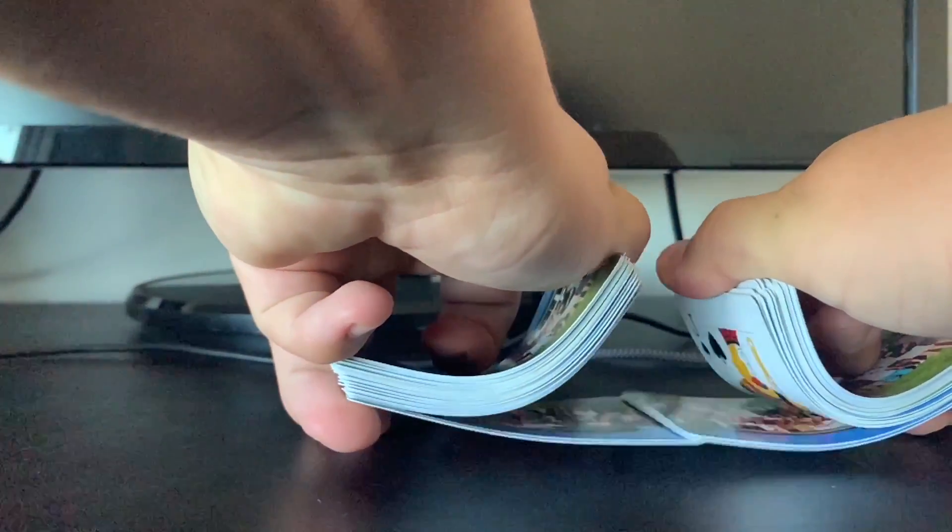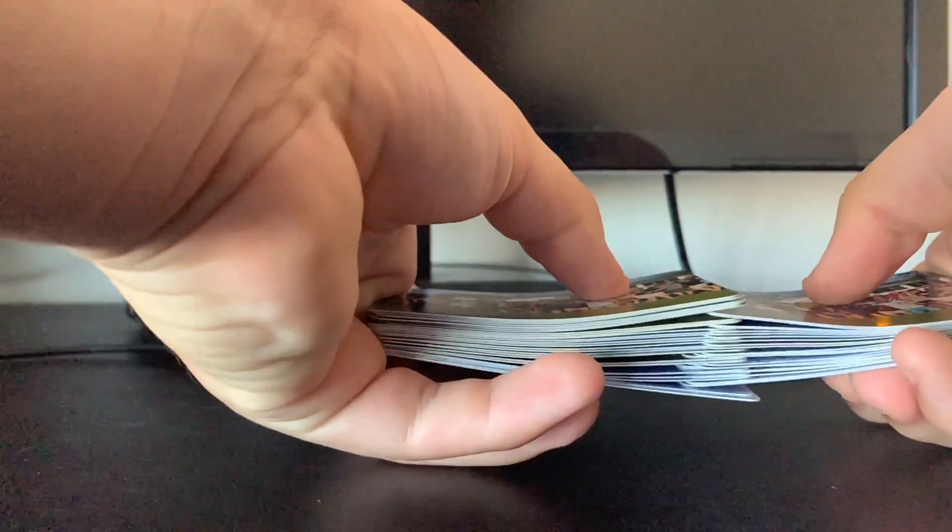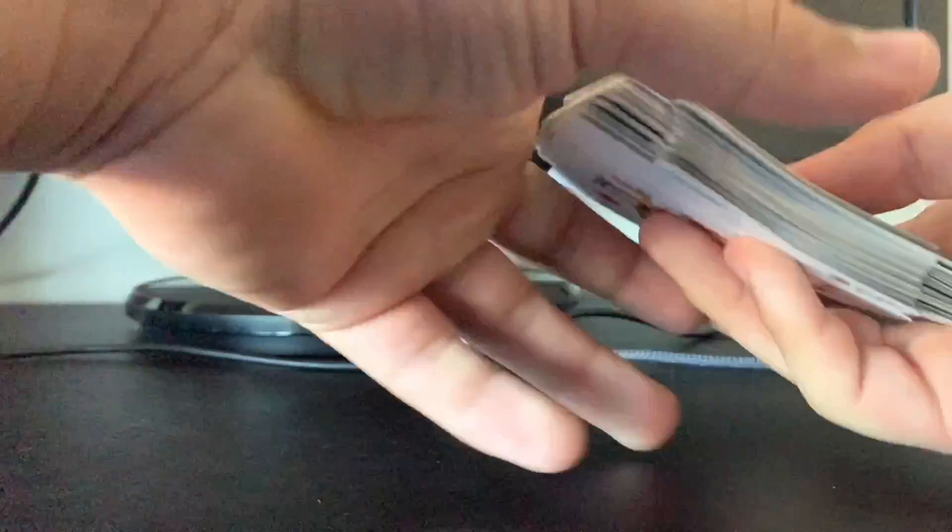And if you don't want to do the extra bridge at the end, this is what you can do instead. Once you have it here, you can just push them together like so, and they're shuffled.